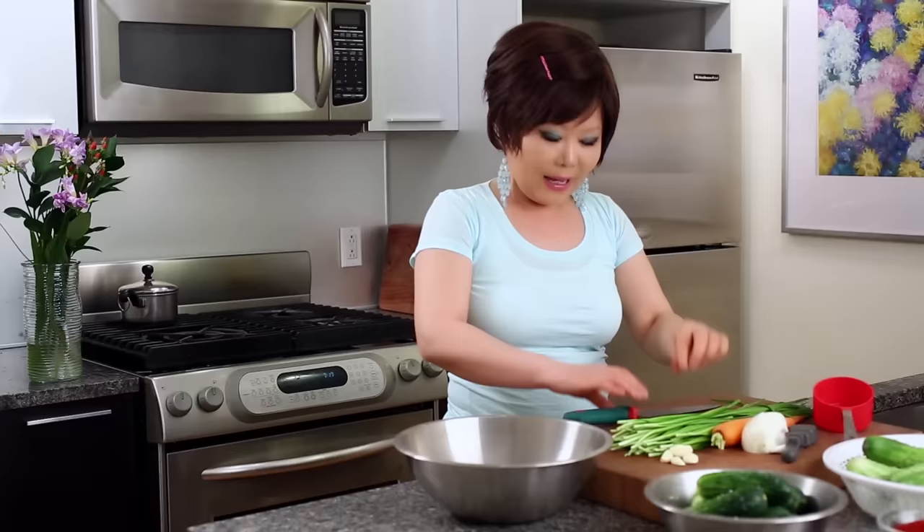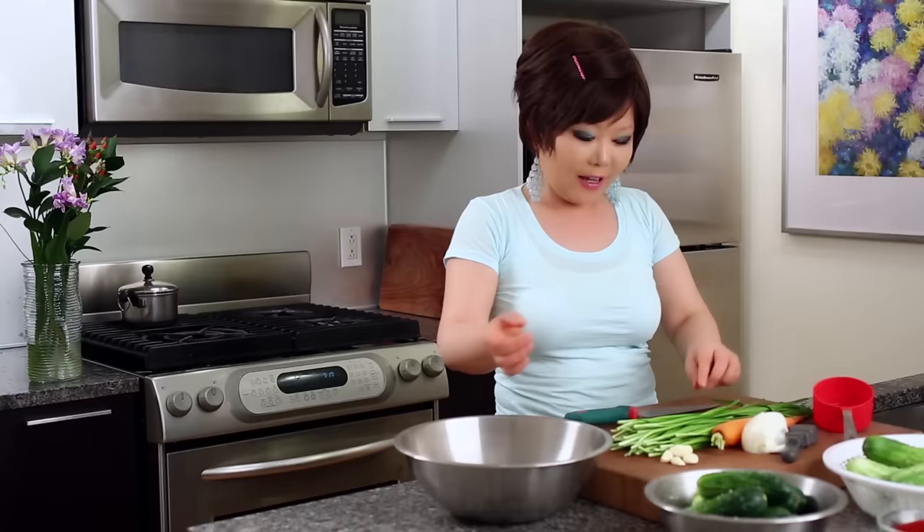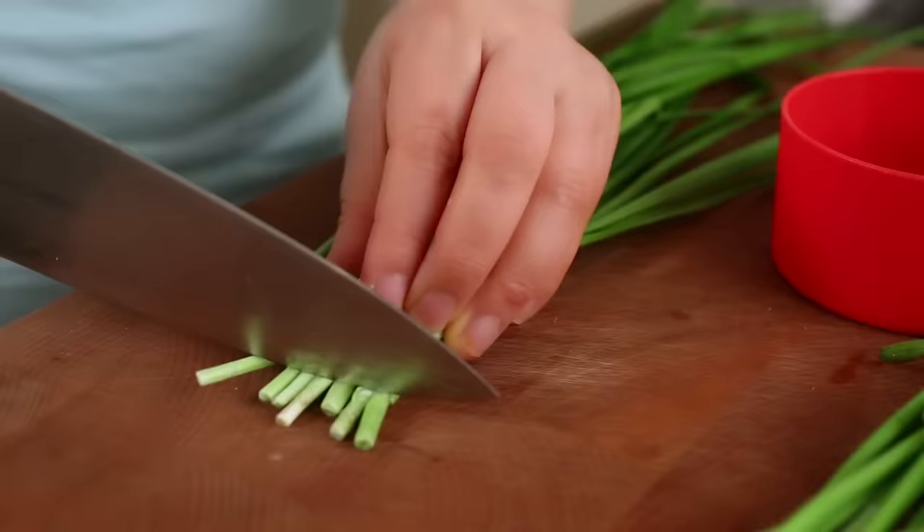Now, I'm going to make the filling. This is buchu — Asian chives — carrot, onion, and garlic. And we are going to add hot pepper flakes and fish sauce.